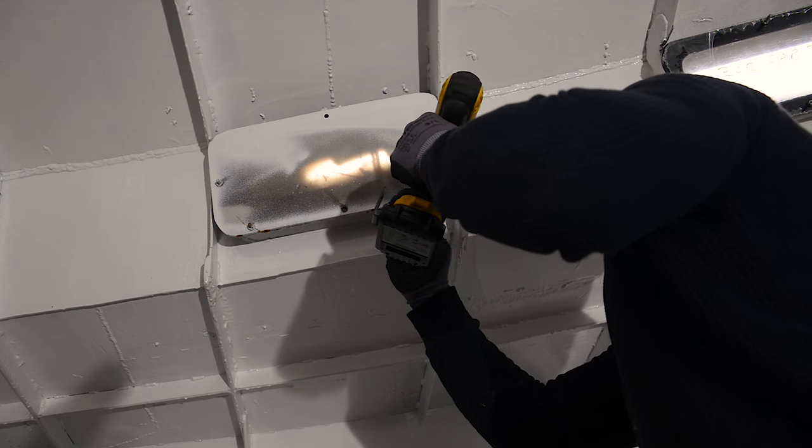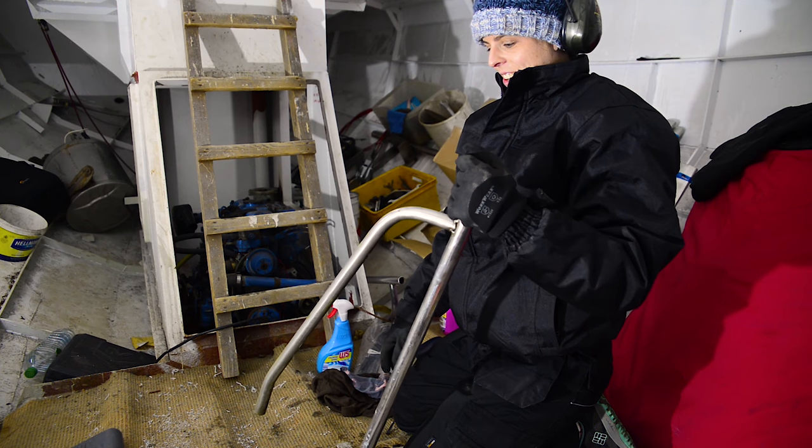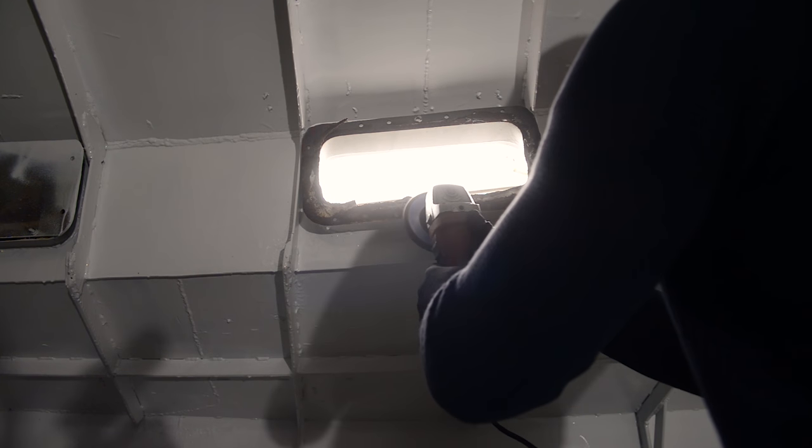In this week's episode, I drill something, Niamh wonders what this thing is called and what I think it's called, and I grind something.